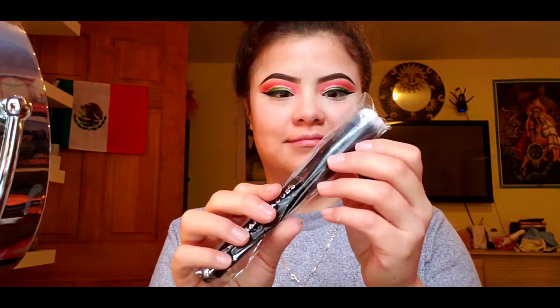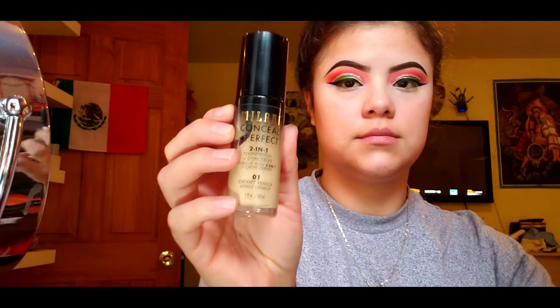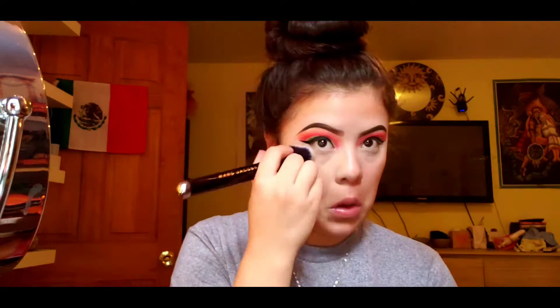This is gonna be my first time using it. For my foundation, I'm using the Milani Conceal Perfect 2-in-1 in the shade Creamy Vanilla, and I'm gonna use the brush to blend that out all over my face. The brush absorbed a lot of foundation and caused some streaking, so I had to go in with a Beauty Blender afterwards.